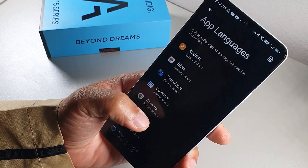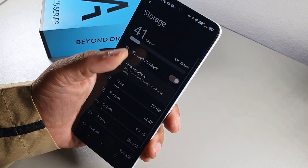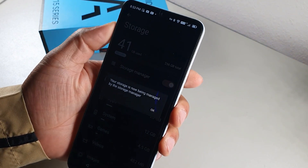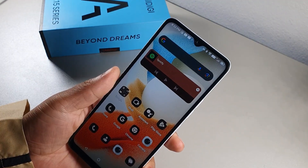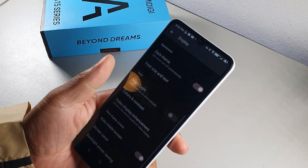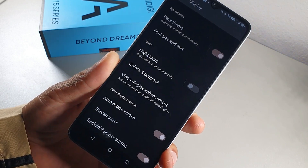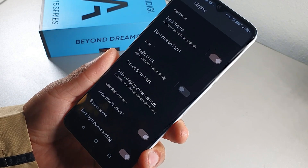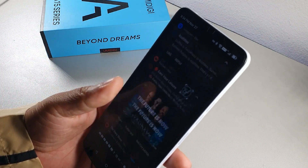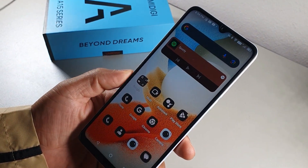The device has 256 gigabytes of internal storage. Turn on Storage Manager in settings so it automatically manages your storage. Also in Display, scroll down and turn off Backlight Power Saving — when it's on, the screen dims out. Turning it off keeps your screen at a consistent peak brightness of 500 nits.